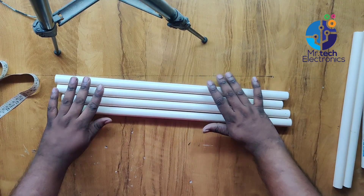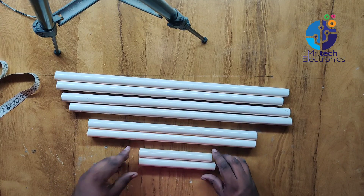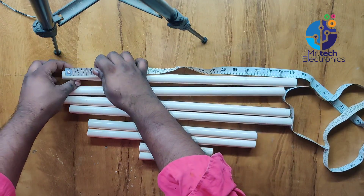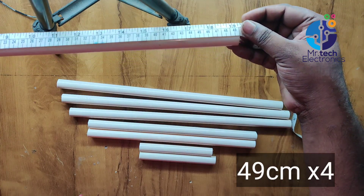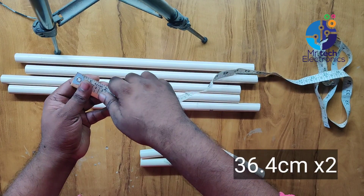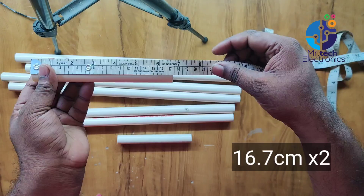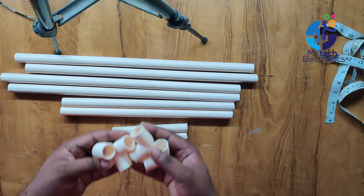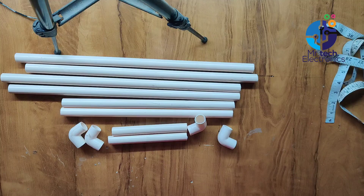For making the frame of this antenna, I'm using two centimeters outside diameter PVC pipes. This PVC pipe is used for electrical wiring outside of the wall. Cut the PVC pipe according to the length shown in this video. I'm using PVC L-bow and T connectors for connecting these PVC pipes and making the frame of this antenna as shown in the video.